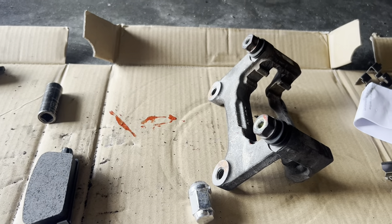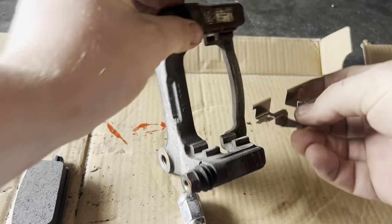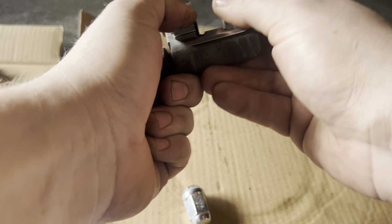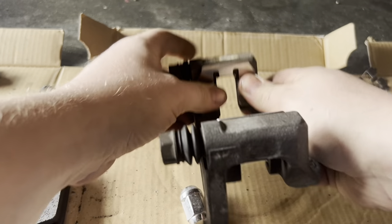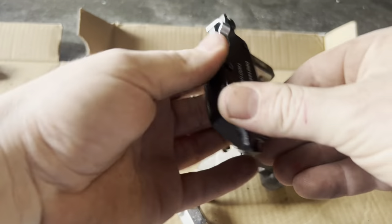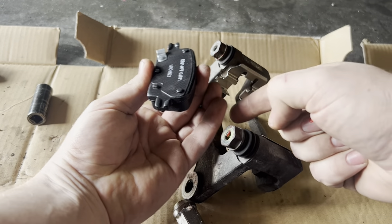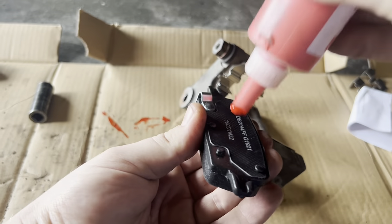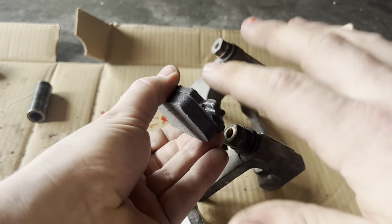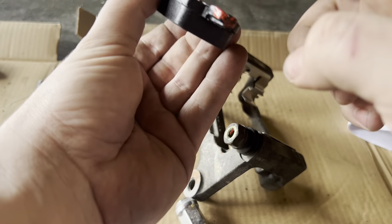All right, guys, we are back from the parts store run. I think we got the right pads, so let's give it another try. Let's see if this new hardware goes in any easier — yep, like it was made for it. The one with the tang goes here. Now we've got some anti-squeak compound on there so she don't squeak.